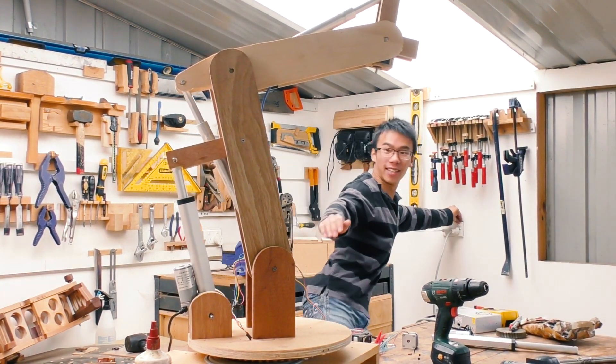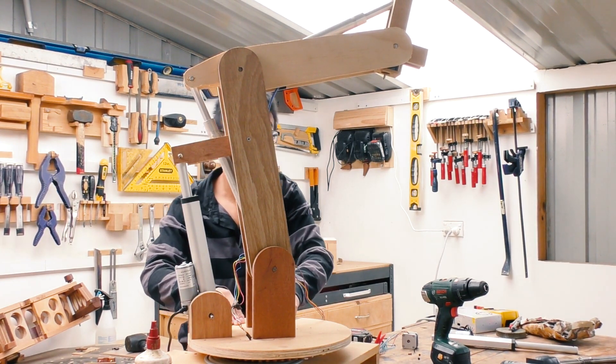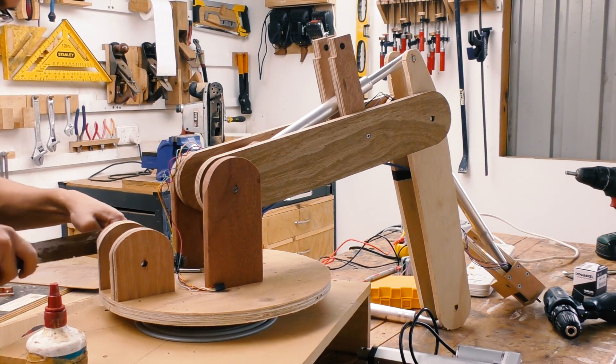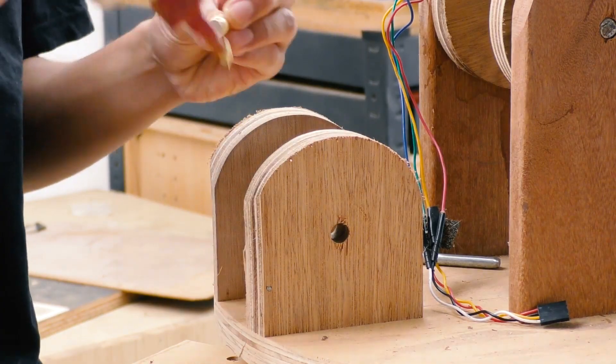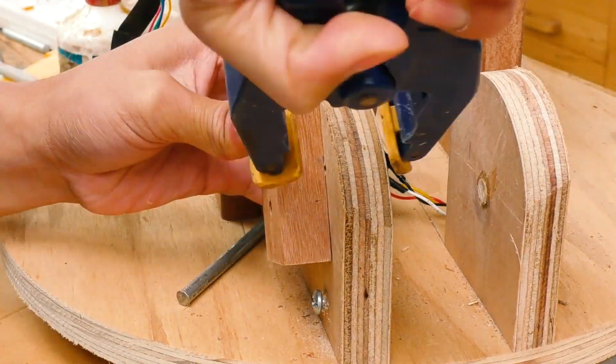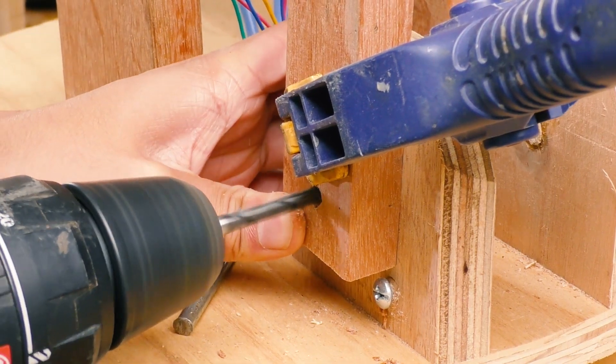Wait, wait, wait — oh yes, it's going to tip over. Now, since the holes on the new linear actuators are much smaller than the holes of the old linear actuators, I'm going to have to plug up the old holes and refill them.